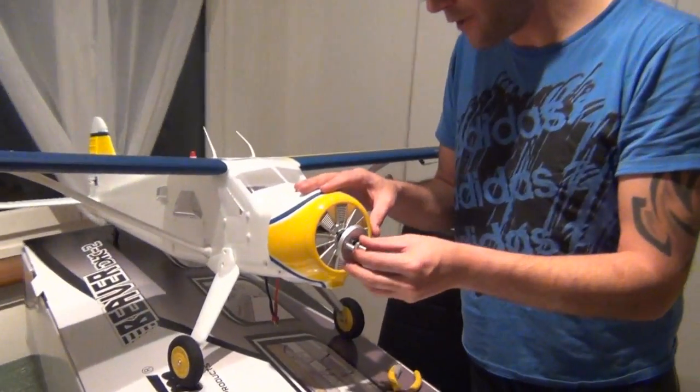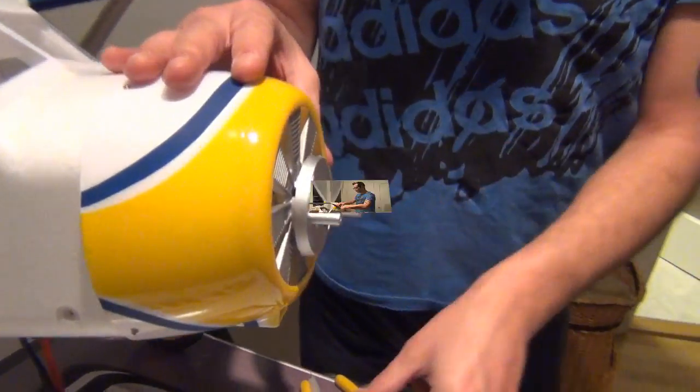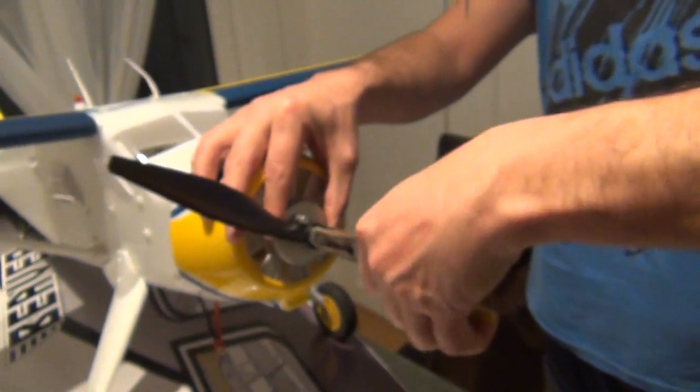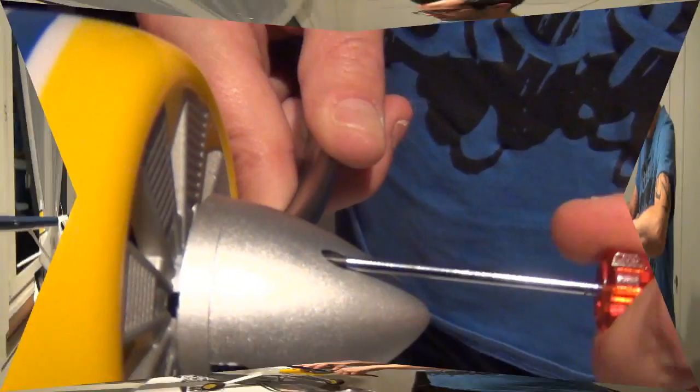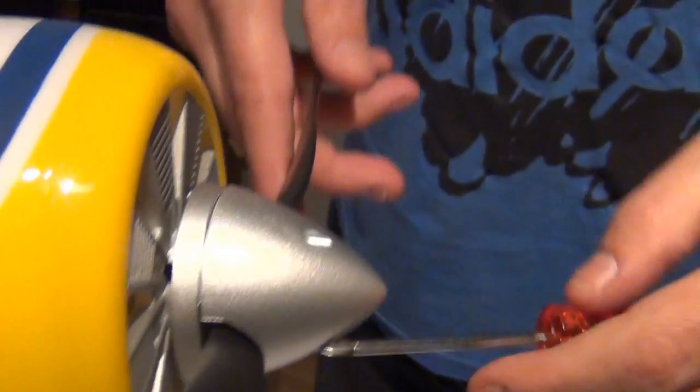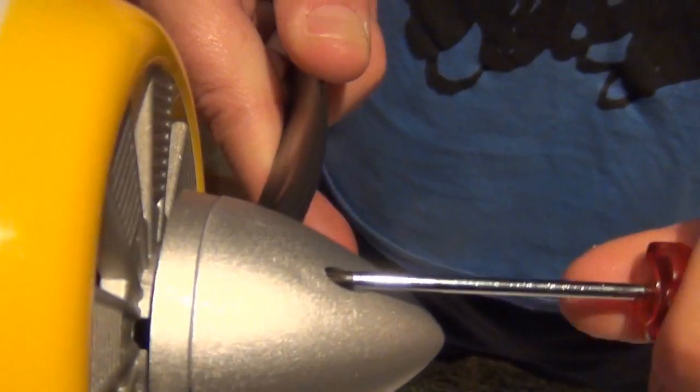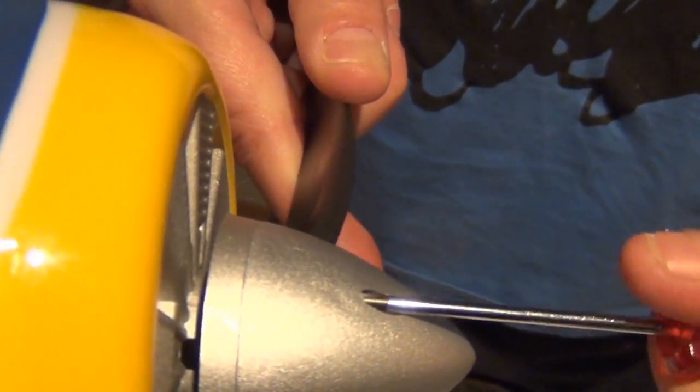Jetzt machen wir diesen Spinner hier rauf, einfach raufstecken bis zum Anschlag. Die Mutter hier schön festziehen für den Propeller, damit sie hinten auch schön anzieht. Es muss richtig fest sein, damit die Klemme hinten auch zuzieht. Schön anziehen, dann zieht das sich schön ran und sieht perfekt aus.